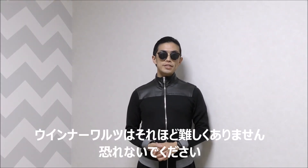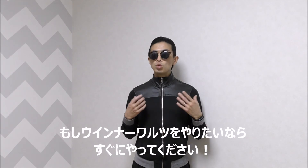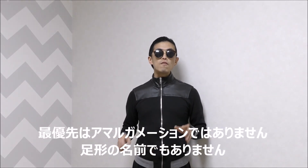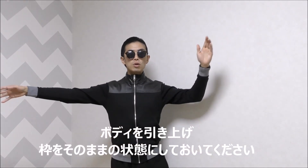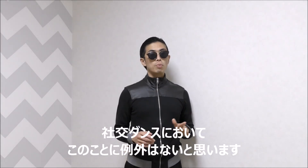Upshot: Viennese Waltz is not so difficult. Don't be afraid. Are you a beginner? Don't worry. If you want to dance Viennese Waltz, you can do it soon. A good teacher might tell you how to dance Viennese Waltz, but priority is the most important thing. First priority is not amalgamation, not the names of figures — it's rhythm and correct body position. Don't raise your shoulders. Don't be stiff. Erect your body and hold your frame. And one more: catch the rhythm. Simple factors let you dance fantastically. No exceptions in ballroom dancing.